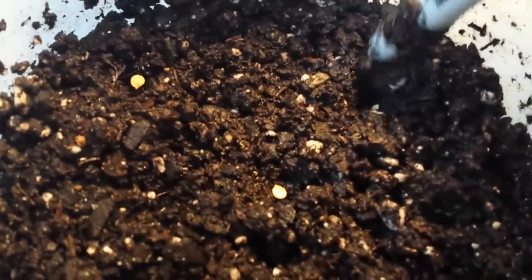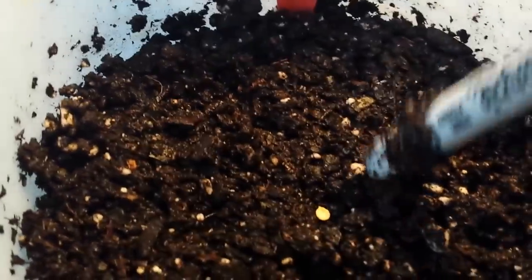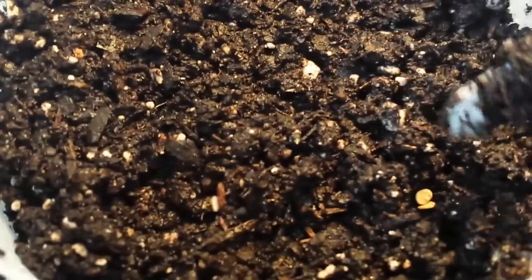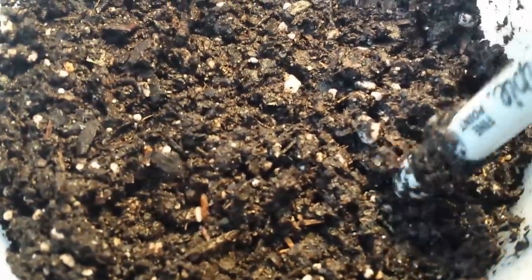I lightly cover the second seed, tapping it in — don't bury too deeply. That hole got two seeds because one looked iffy, kind of brown and crinkly and dry. So this big gallon container is going to give me at least five or six plants. Then I soak it way more than you'd think — it just kind of sets the seeds in too.